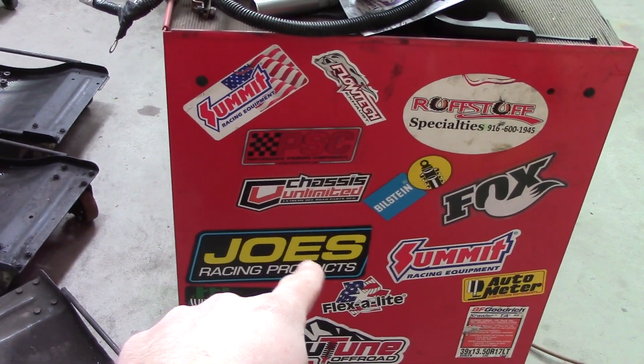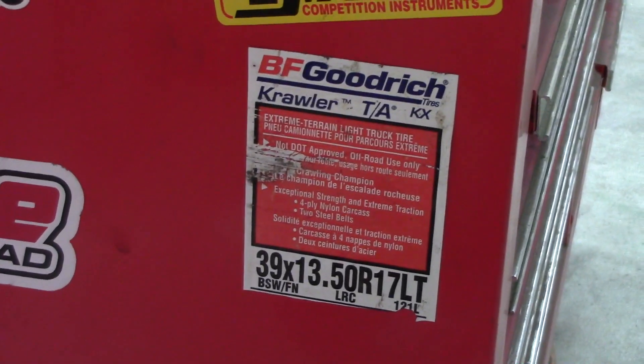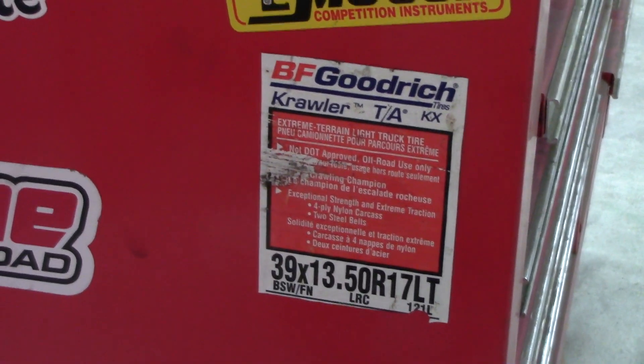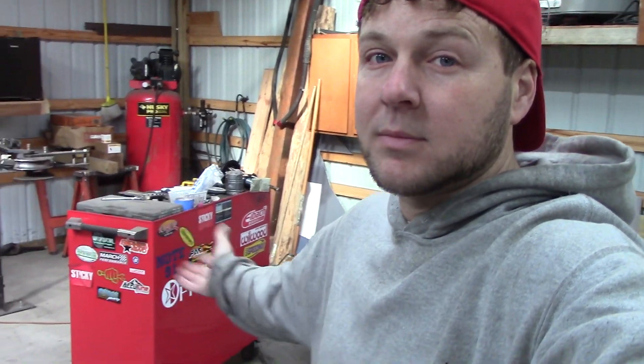My first set of stickies ever — I bought some brand-new BFG Reds. I don't have any tattoos, but sometimes people with them say they don't regret a single one because that's where they were at that point in their life. Well, there's my sleeve.